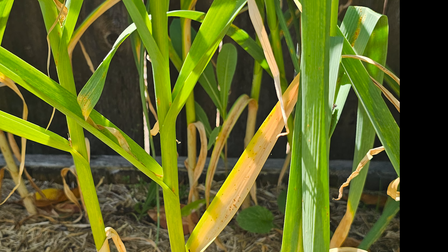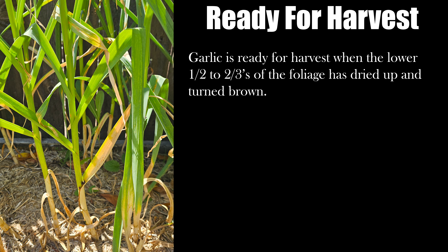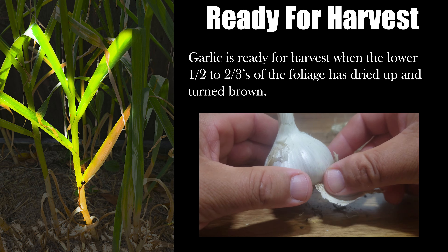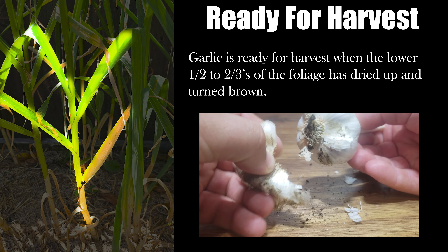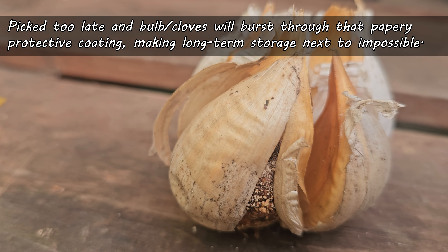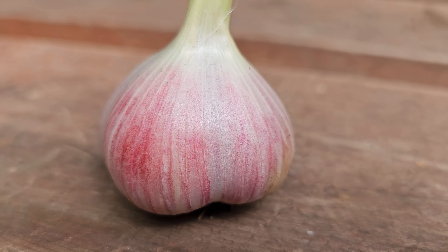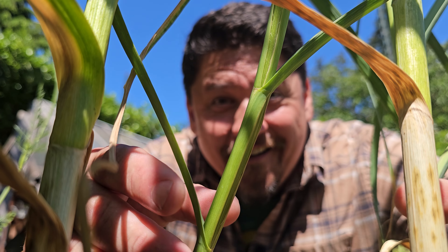The only surefire way to tell that your garlic is ready to harvest is when one half to two thirds of the lower leaves of the plant have dried up and turned brown. Garlic, like its cousin the onion, is made up of many layers. It's the few sets of dried up lower leaves that give the garlic bulb its papery protection to allow for maximum storage. Pick too late and the garlic bulbs, as well as the individual cloves, burst through that papery protection, making storing almost impossible. However, pick too early and the plant won't have created that papery protection in the first place. A small but critical window of time that you don't want to miss.